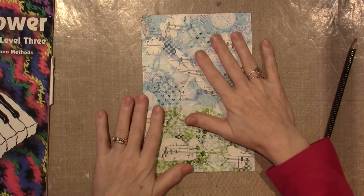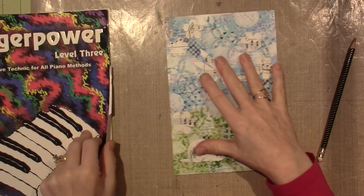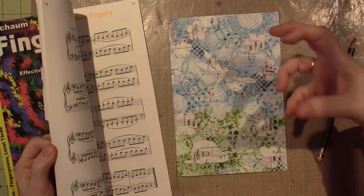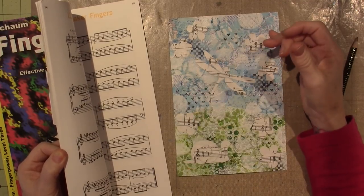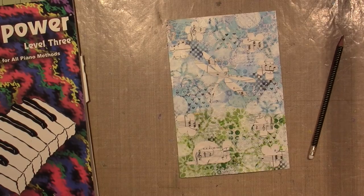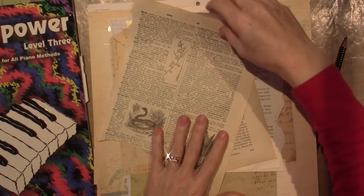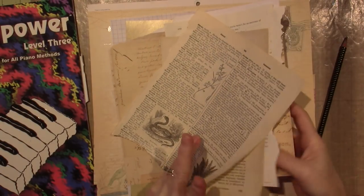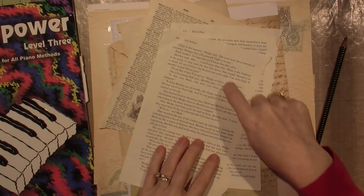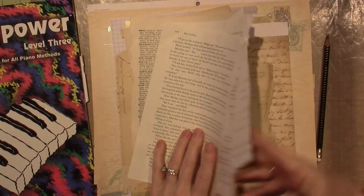I'm ready to paint. I wanted to use this paper — I chose it because I wanted it white, not antique looking. A lot of the antique dictionary pages I love, but they just didn't turn me on for this piece. I also had scrapbook paper, but I ended up going with this because it was white. That is another option when you're looking for collage papers — keep that in mind, it's all personal preference.